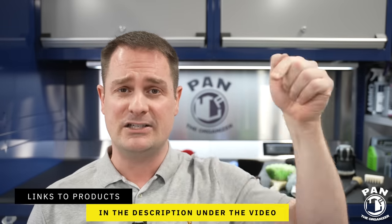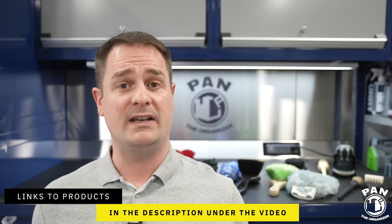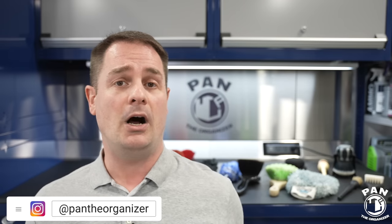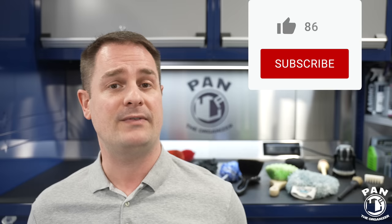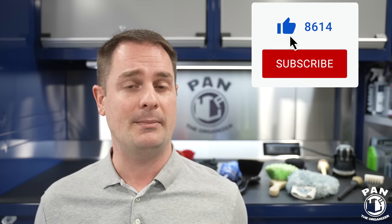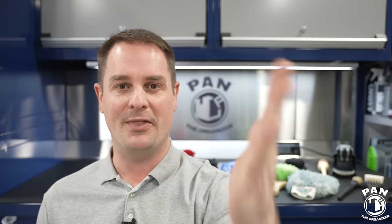I'll leave links to all of these things, as I mentioned, in the description under the video for you guys to check them out. I hope you enjoyed this video — if so, smash the thumbs up button, that always shows me your support. If you're new to the channel and haven't done so yet, consider clicking the subscribe button so you never miss my future videos. Thanks for being there, thanks for watching, and in the meantime — keep it tight, keep it clean, and I'll see you on the next one.